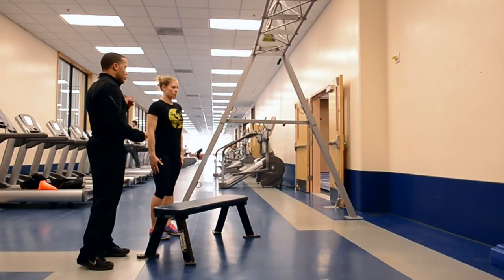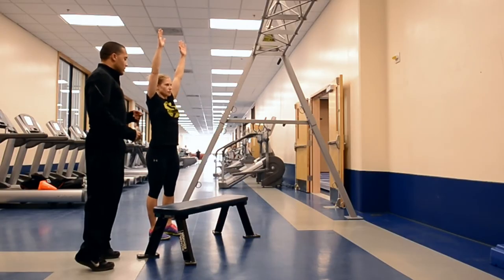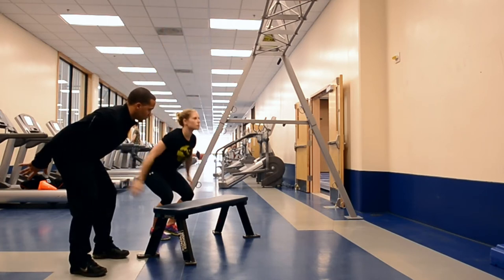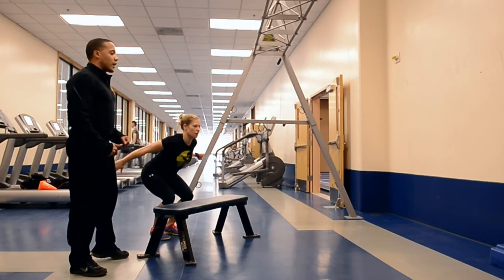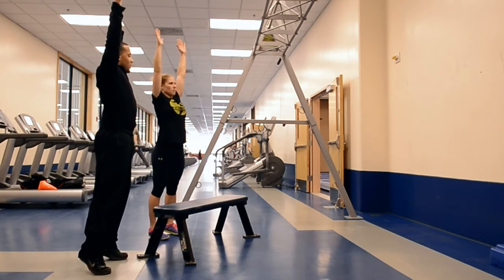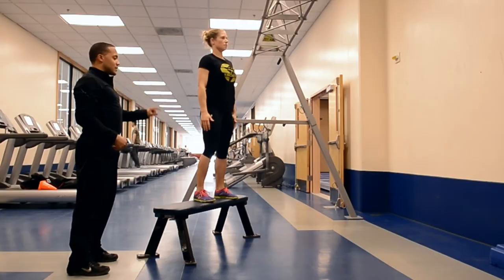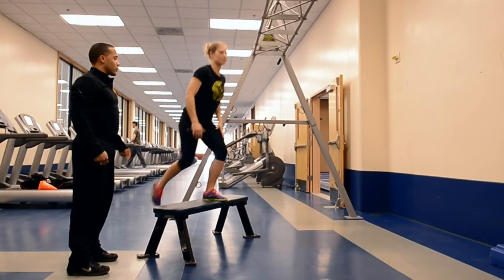Our starting position — arms will be up above our head, on our tippy toes, we're going to load the hips. When we jump, we're going to land nice and quiet on that box. Reset, nice and tall. Jump, land quiet, reset, and step backwards off the box.